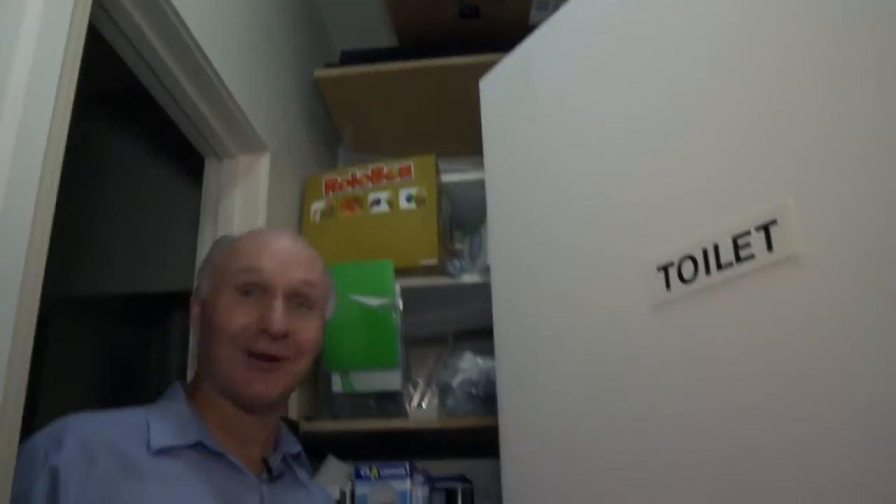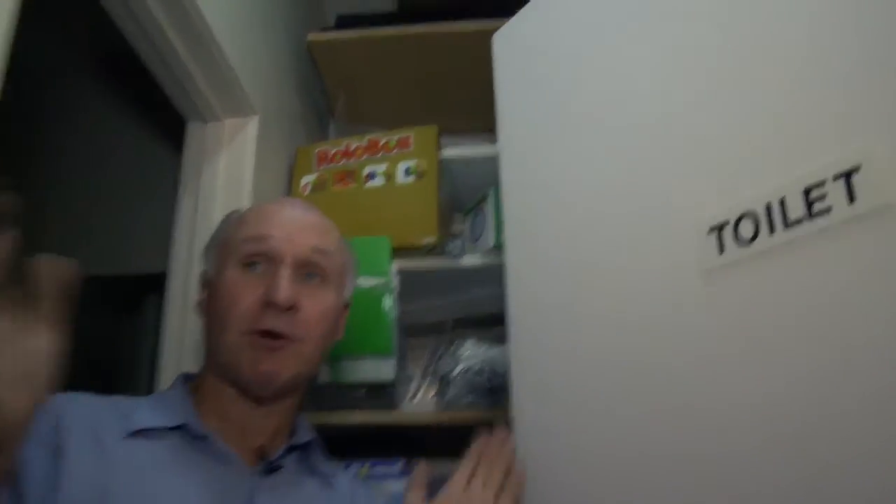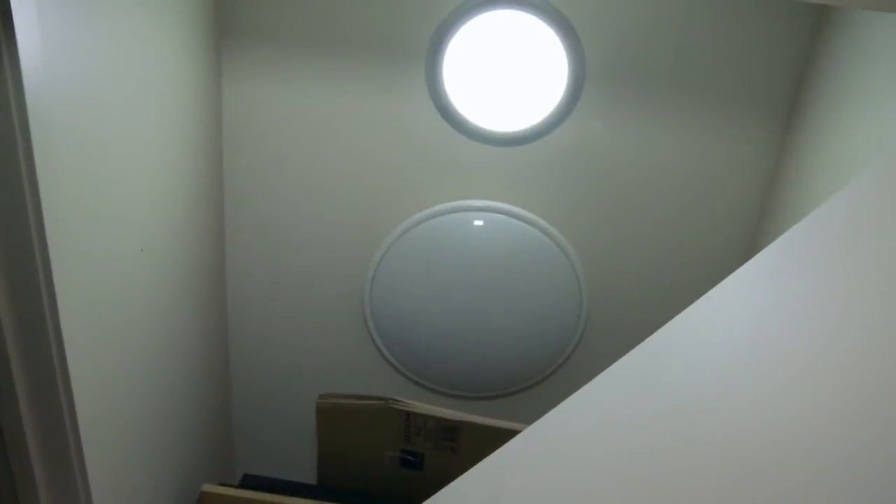There we are, welcome to the toilet. You can see it up there and it provides heaps of really good light down here. This little room has no windows, nothing — it used to be really, really dark in here. Now it's great. We've got plenty of light and we've got it during the day when we need it.